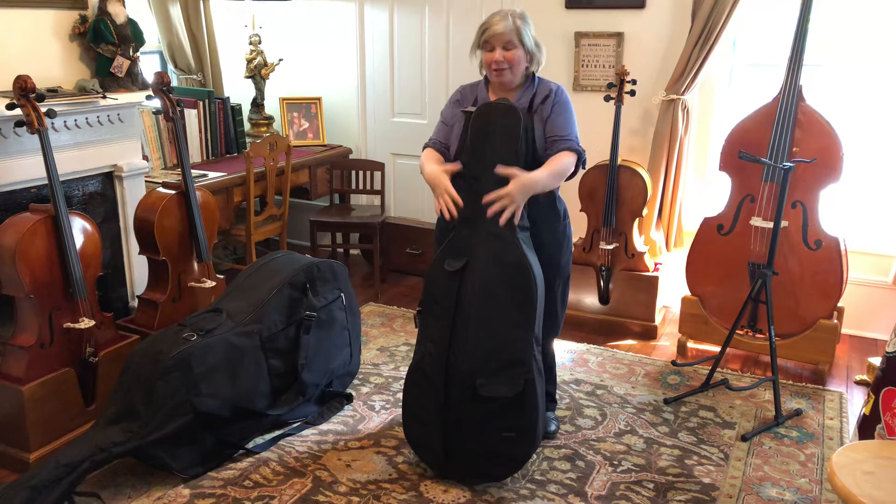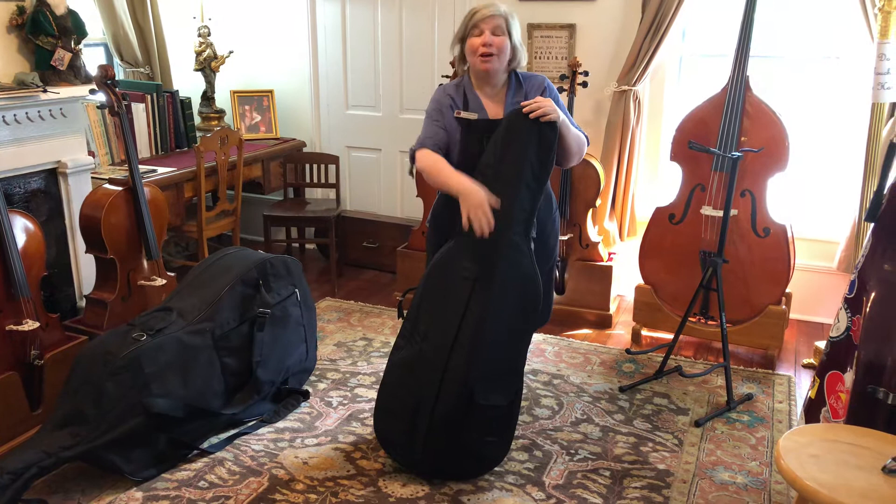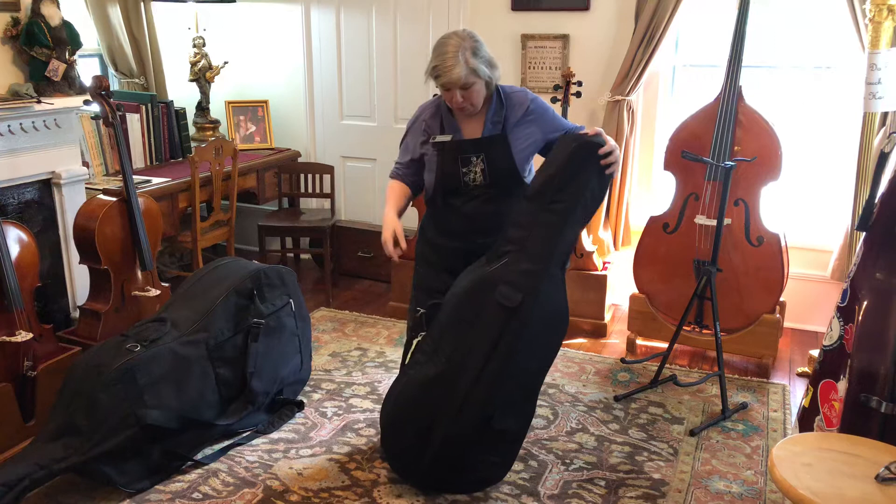The most important rule for a soft case — we're going to start with the cello, but this also goes for the bass — is take the bow out before you take the case off. I've already taken the bows out of these cases, but you want to make sure the bow comes out first and goes in last when you pack it up. Very important rule.